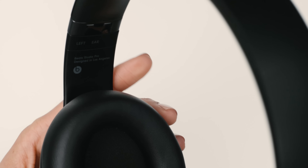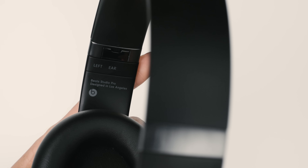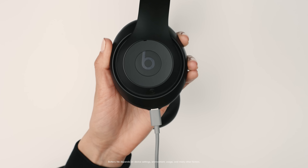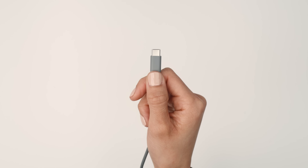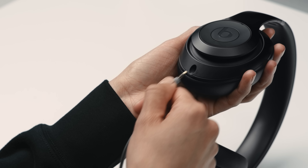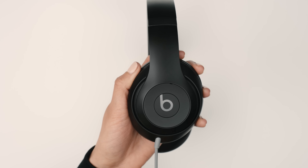Before you put on your product, make sure you've got the correct left-right orientation. Beats Studio Pro features all-day battery life and offers fast fuel for quick charging when you need it. The USB-C also supports lossless audio for a high-quality wired listening experience. The included 3.5mm cable makes sure you can stay connected to your in-flight entertainment, gaming controller, or other analog devices.